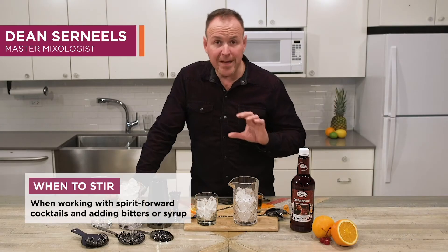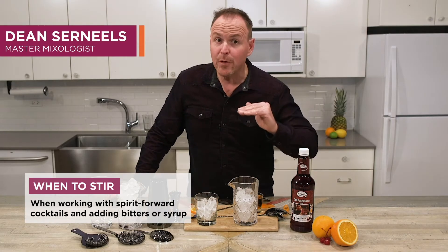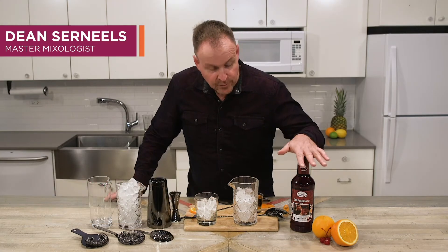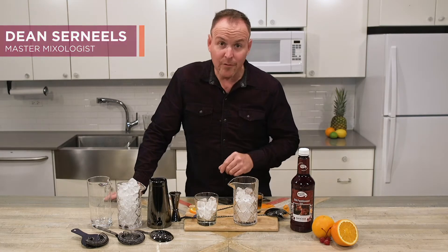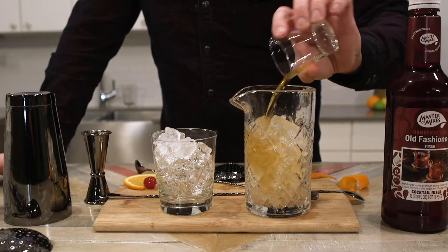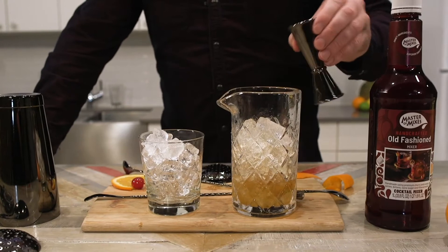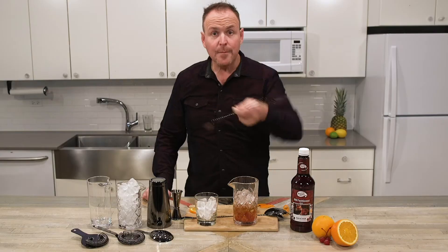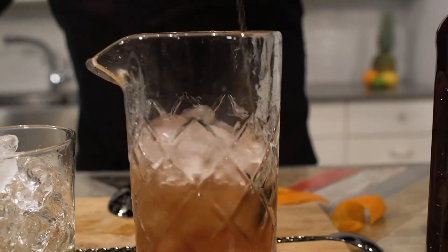We like to stir cocktails when we're making drinks that are very spirit-forward, and sometimes we want to add bitters and syrups. With Master of Mixes Old-Fashioned, we already have the bitters and syrup — we just need the spirit. We use a great big pour of bourbon and just an ounce of old fashioned mix, and we're just stirring.